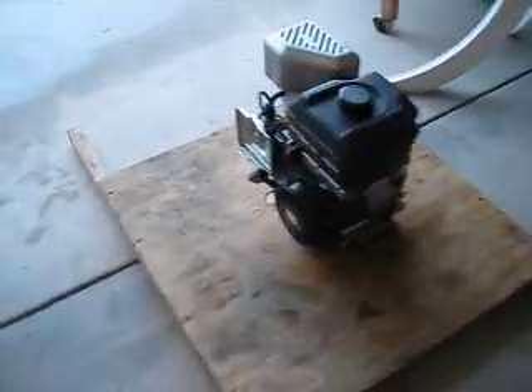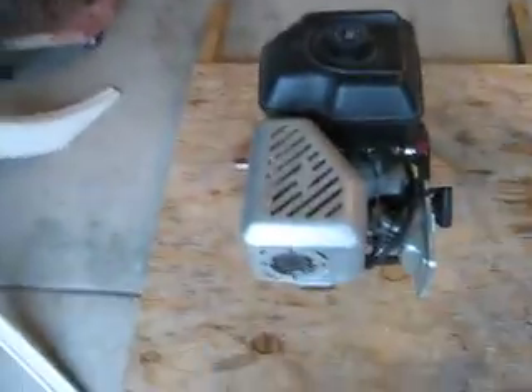This thing actually started for me a few seconds ago without putting gas on the carburetor — first time! I'm going to try to start it up again so you can see it run.